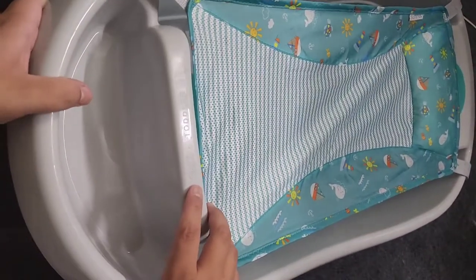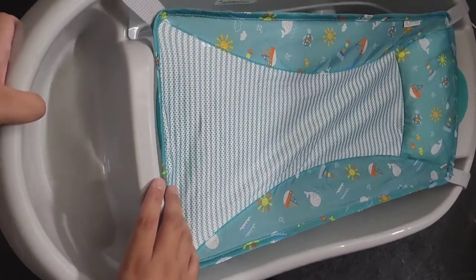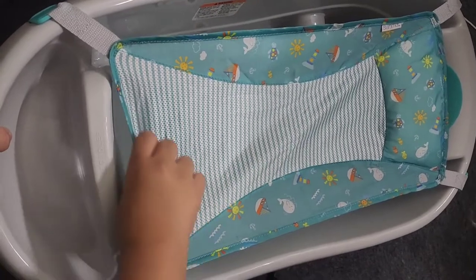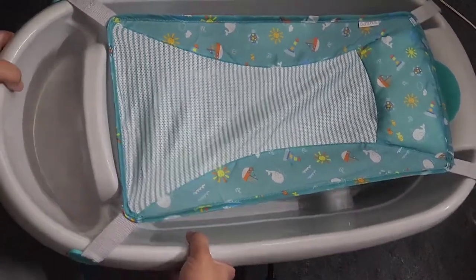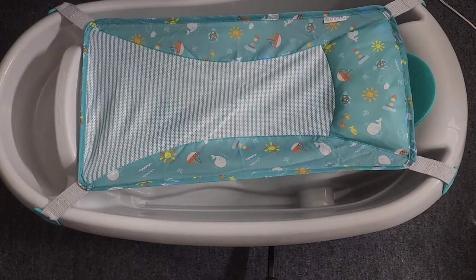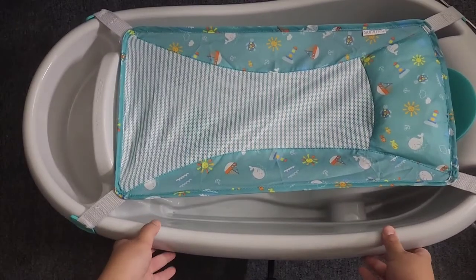On this side it says 'infant and toddler,' so when the baby doesn't need the insert anymore, you just take it right out and use the tub regular. And this is how it looks.